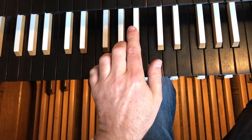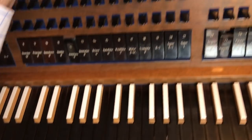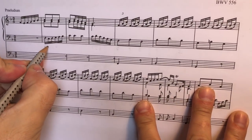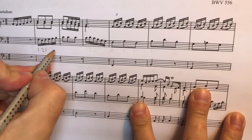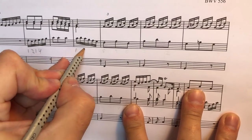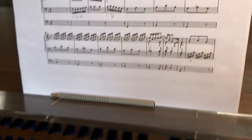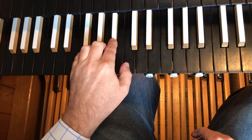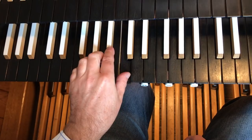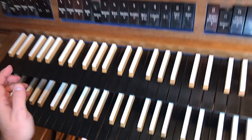Having worked that out, I'm immediately going to write in my fingering — this is very important. I had 1, 2, 1, then finger 4. I don't need to write the others because I know what's happening there. But here we had finger 1, 2, 1. So now I've got the first three bars sorted.